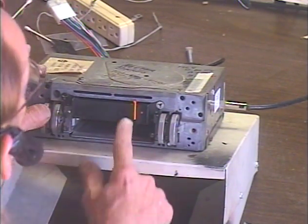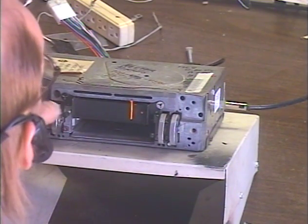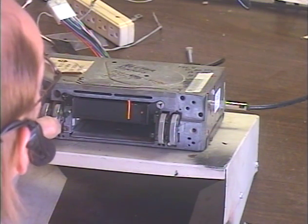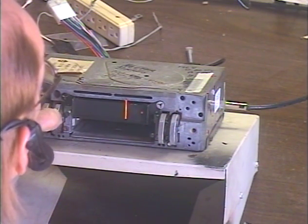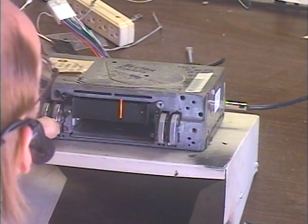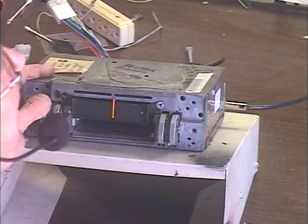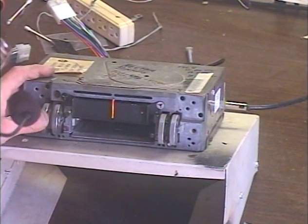Now we're on AM. We might get two weak stations at this end of the dial. I guess the other one's not going to come in today, so we'll go to the strong one. There's our strong station.